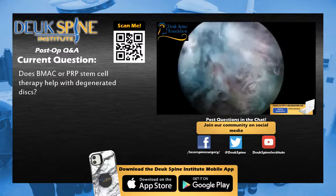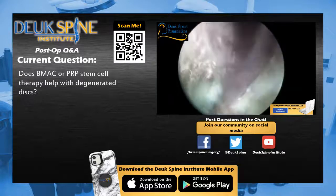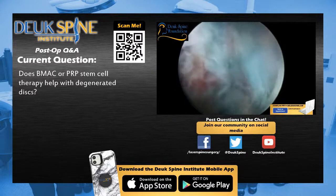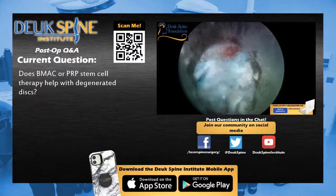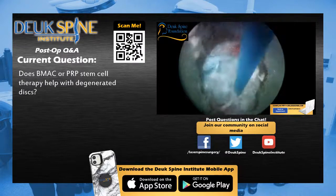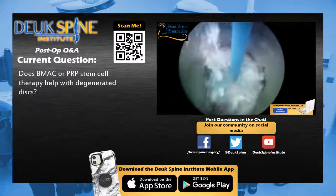Dr. Duke announces a short break before the third surgery of the day — another Duke Laser Disc Repair for two herniated discs at L4-5 and L5-S1. The patient has intermittent back pain radiating into her right leg in the distribution of the L5 and S1 nerve roots. She will also receive bilateral SI joint and bilateral piriformis muscle injections by Dr. Patel.